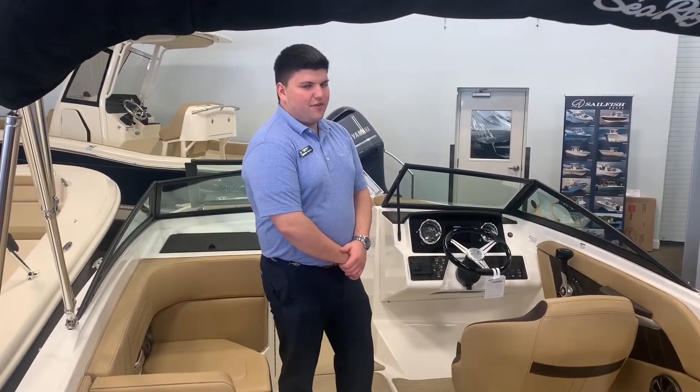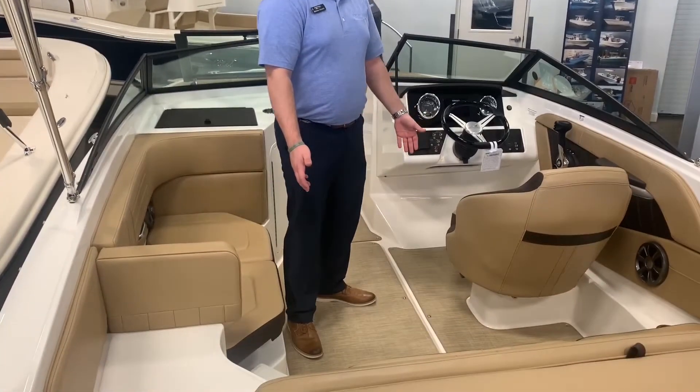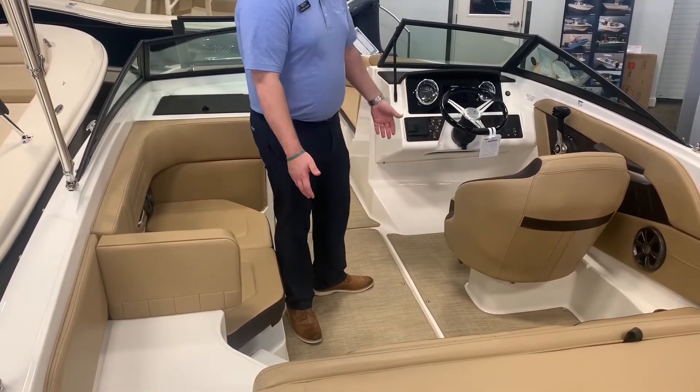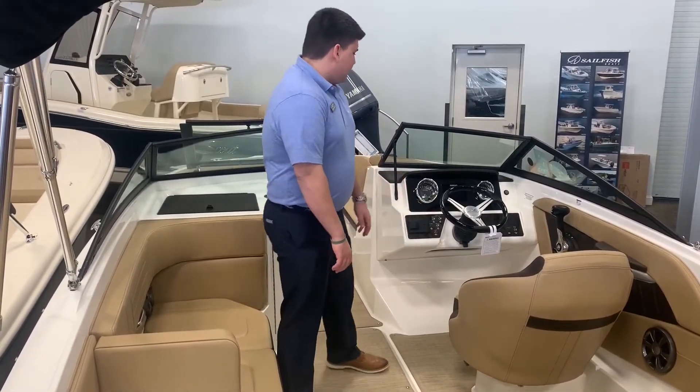So now we're in the cockpit of the boat. I want to show you a few good features in here. First, underneath our feet we have our infinity woven flooring. It's snap-in, so it's removable as well if you need to clean it or anything like that.